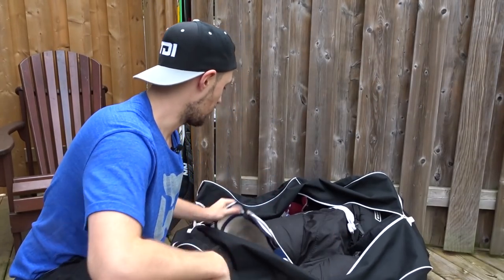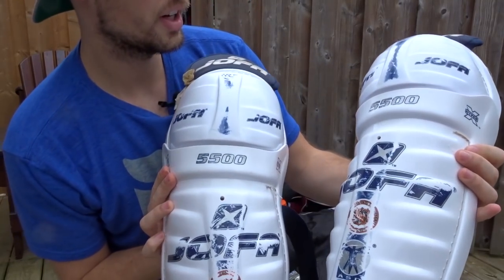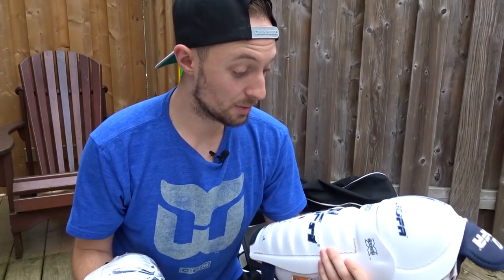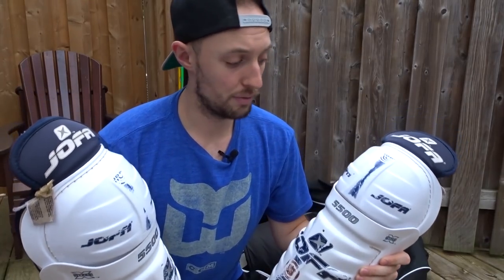So after the jock strap is on, we put on our shin pads here. These are Jofa HyperX 5500s. These shin pads are awesome, especially being a defenseman. These are really, really helpful. I mean, blocking shots,